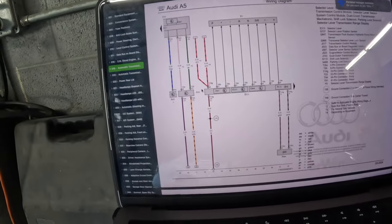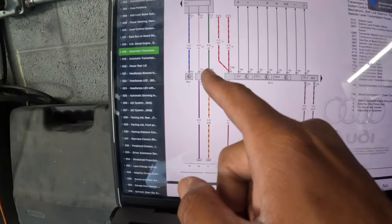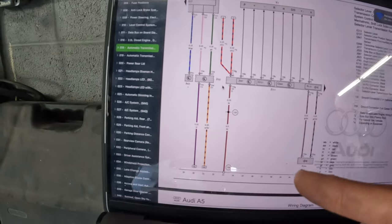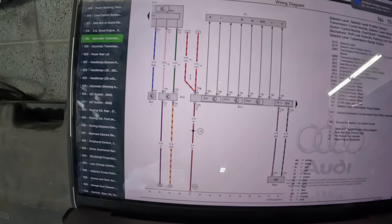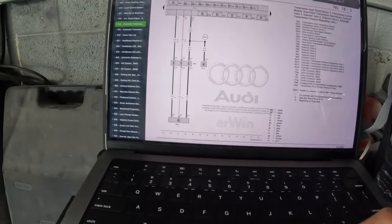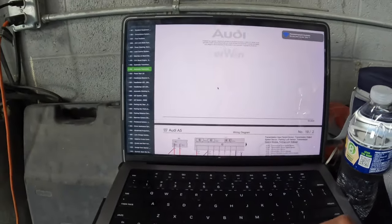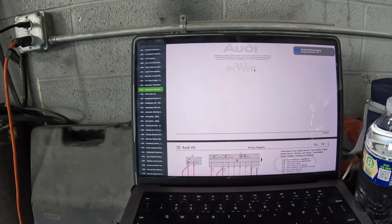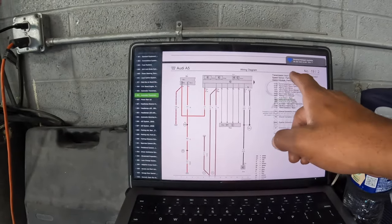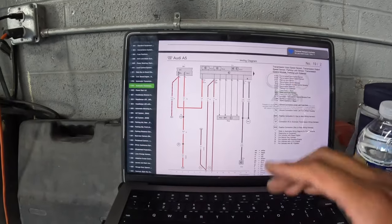The next schematic shows the green and pink wire I was talking about, then a blue wire, and a purple wire. That one is for the gear selector and the dual clutch for the transmission, so that's not what we're looking for. The website is ERWIN from Audi. This covers the transmission input speed sensor, output speed sensor, parking lock sensor, transmission control module, and parking lock solenoid.